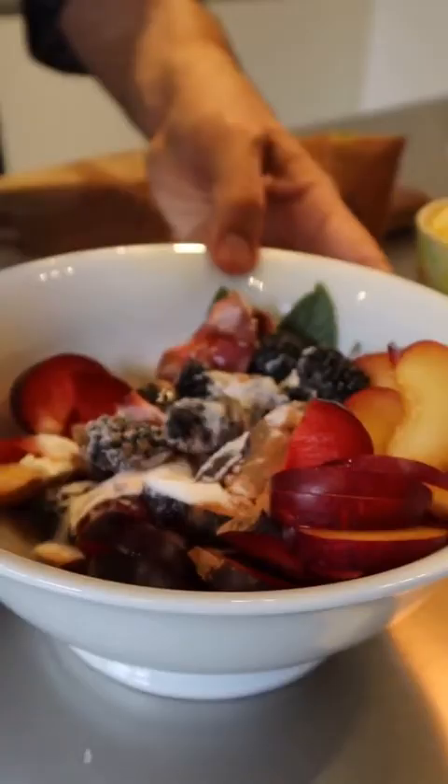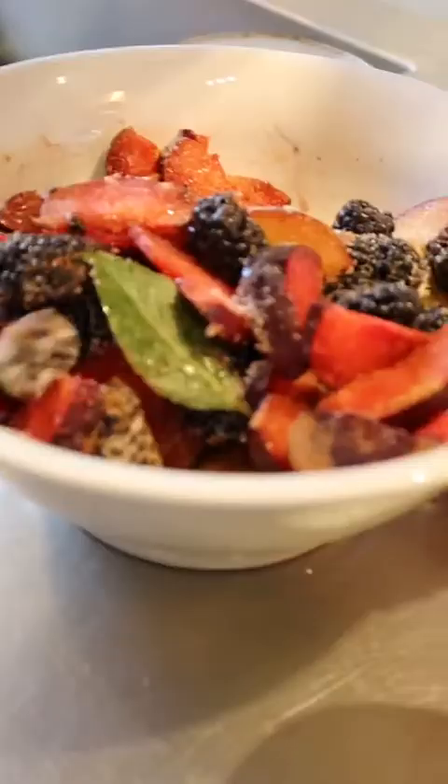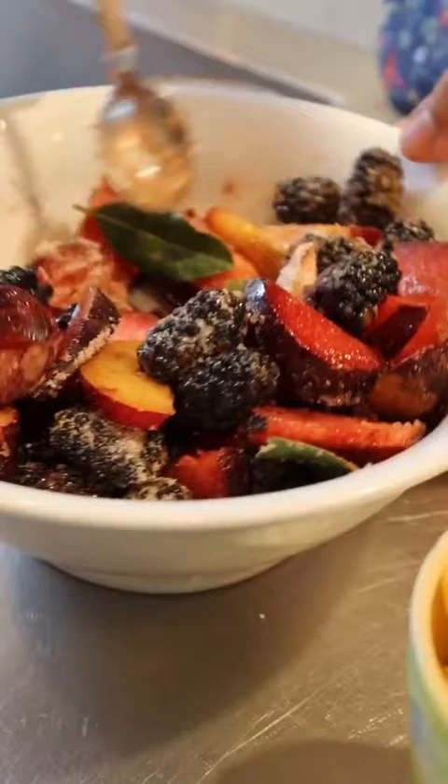I'm going to give it all a stir. Essentially what I'm doing is softening the fruit — the sugar is just going to start drawing the liquids and moisture out, so you get softer, juicier fruit to go on top of the batter. That's going to sit for about 30 minutes to draw out the juices, but not longer than 30 minutes.